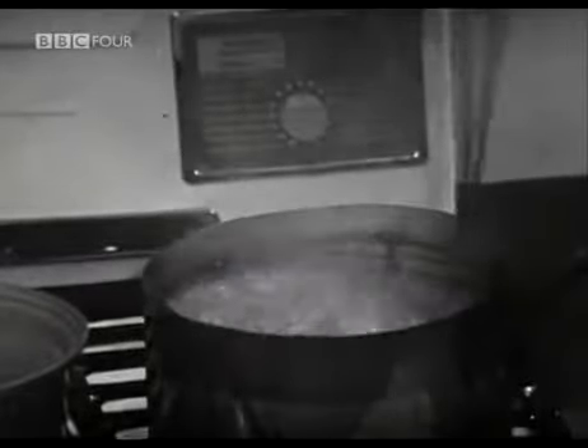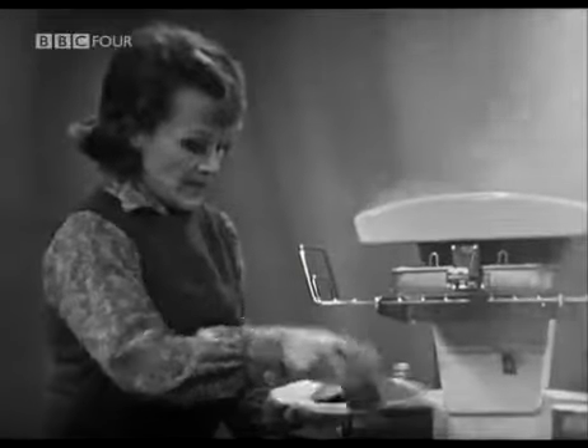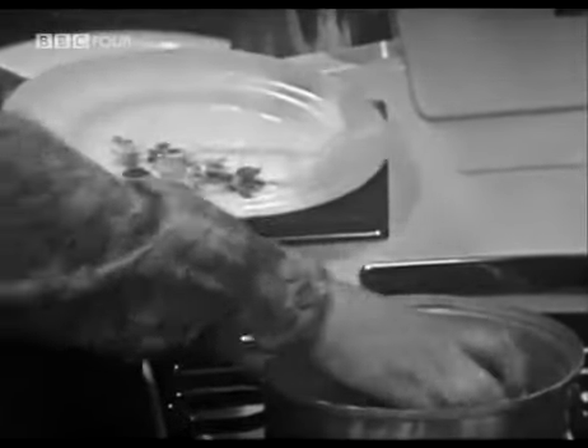And then he fries them to a nice rich golden brown. While I take pieces of smoked haddock, about a pound and a half, cut into neat pieces, which fit in here, not in any special shape, just cut up.